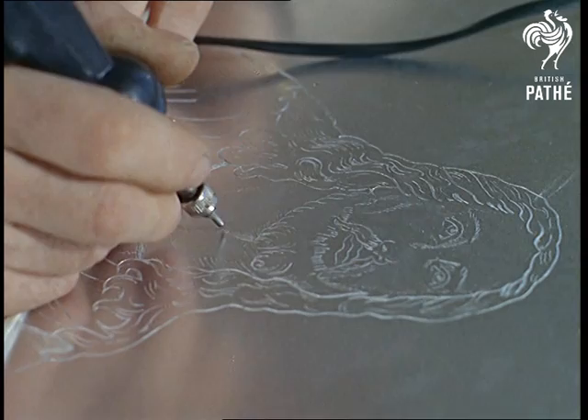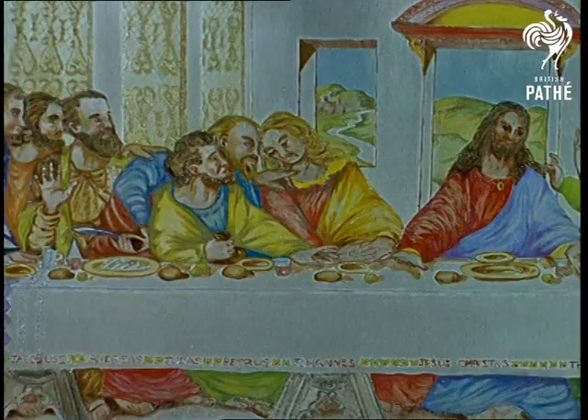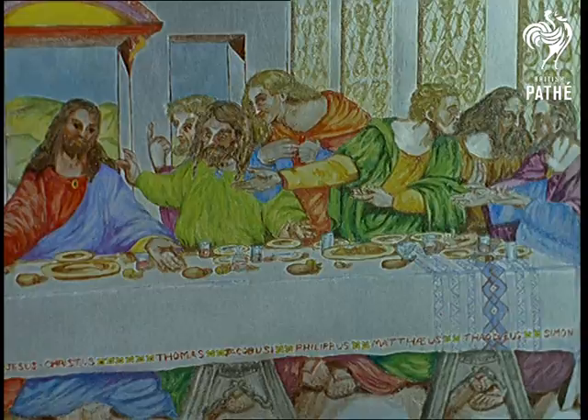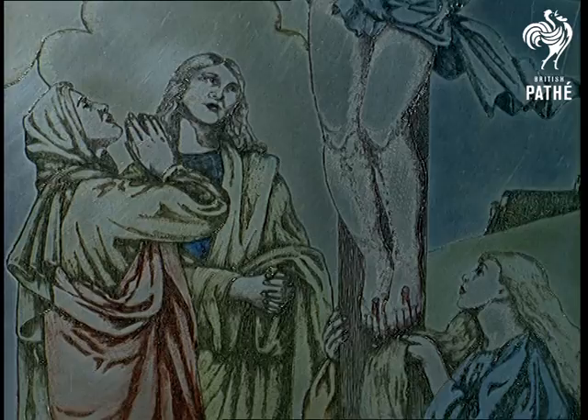His brush is a vibro tool which chatters across the metal and makes lines in a series of dots. It's almost like a precision engineering job reproducing a picture of the Last Supper. It took months to complete The Good Shepherd, and the striking likeness to Pope John is proof that this is not another way out gimmick.